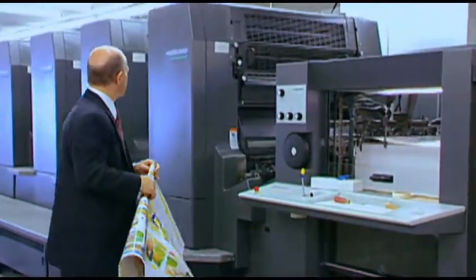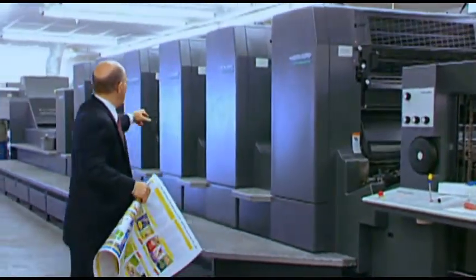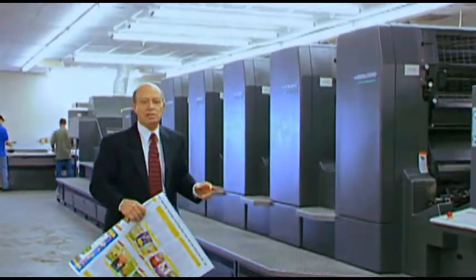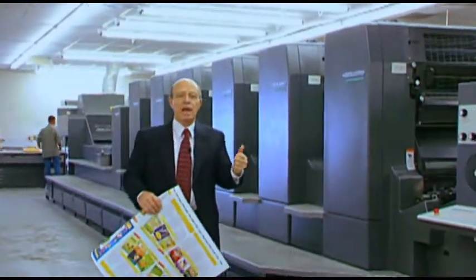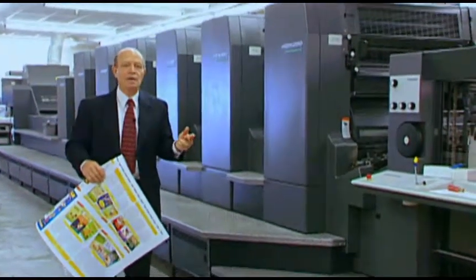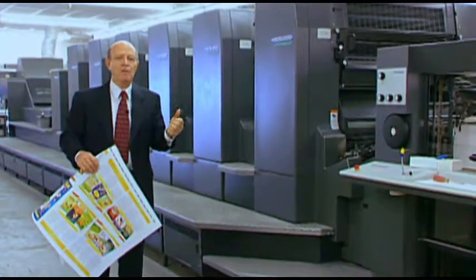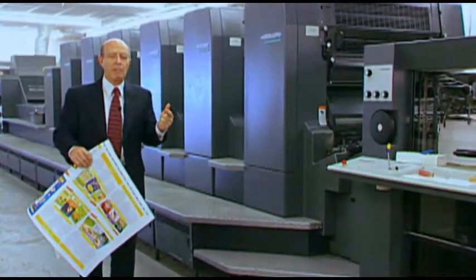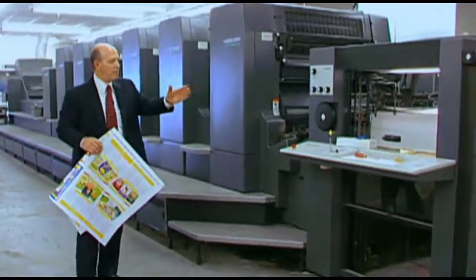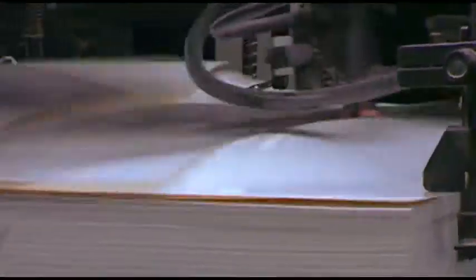And so we have one, two, three, four, five, six, seven stations. You've got cyan, magenta, yellow, and black. It does a coating, a varnish, and is also capable of doing a spot color. And as you can see, the paper enters the machine and it prints on both sides at the same time.